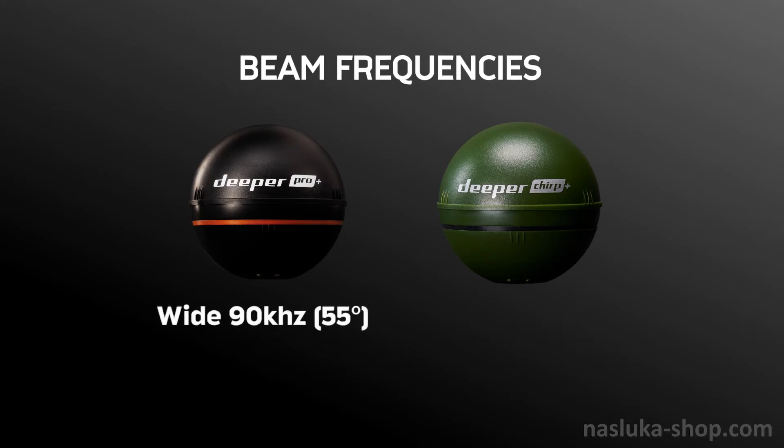The Pro Plus features a wide beam at 90 kHz with a 55-degree beam cone, and a narrow beam at 250 kHz with a 15-degree beam cone.